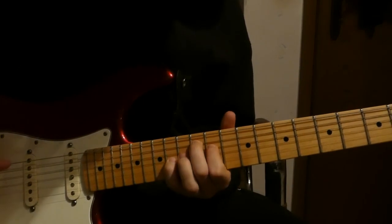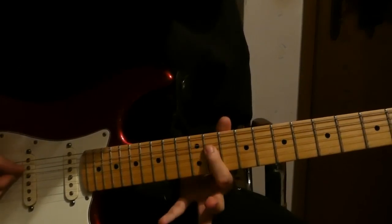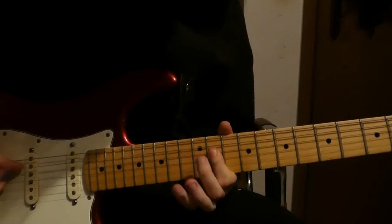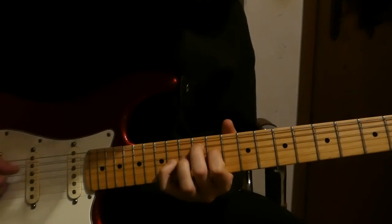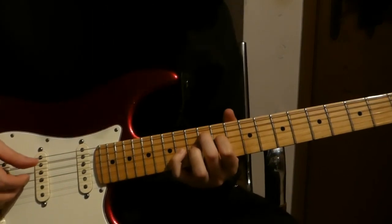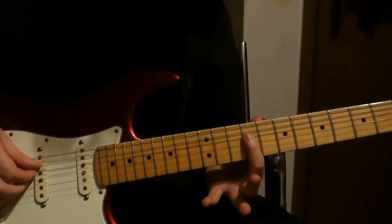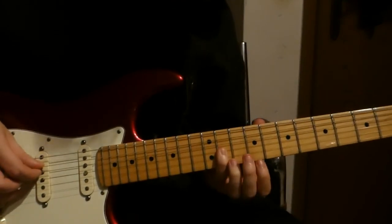Then we go 12th fret on the A string, 11th fret on the D string, and 14th fret on the G string. And then the last chord: we have 10 on the A string, 9 on the D string, and 11 on the G string.